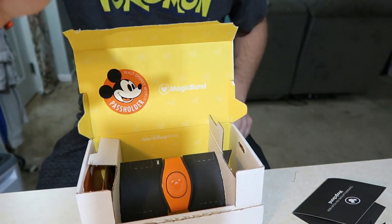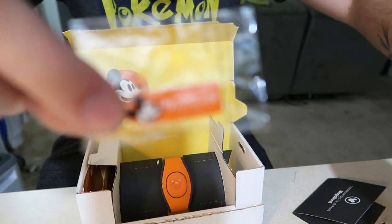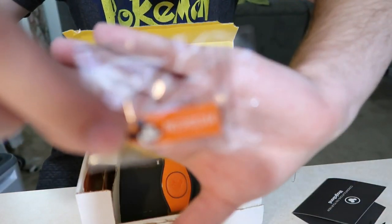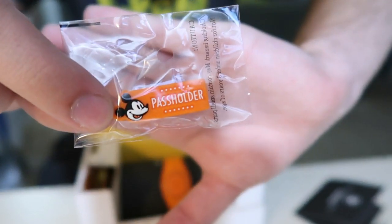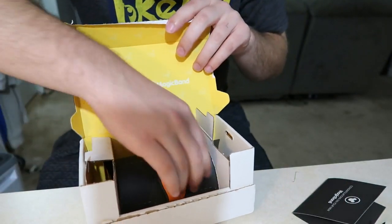So here we go — we have the pass holder. Let's see if we can focus. Here is the pass holder right here. You just slide this right on your Magic Band and it'll match right with the Magic Band, which is awesome.